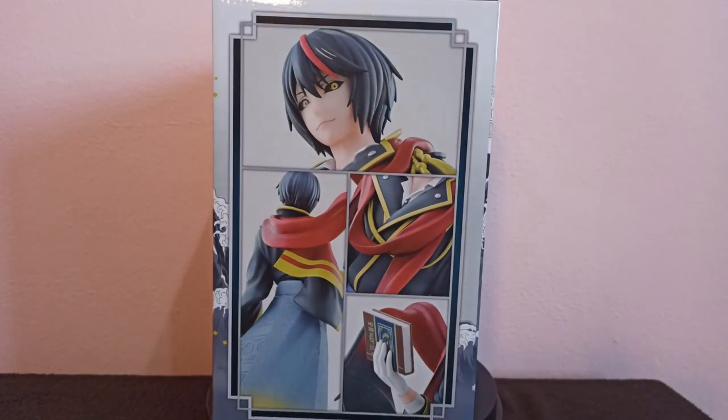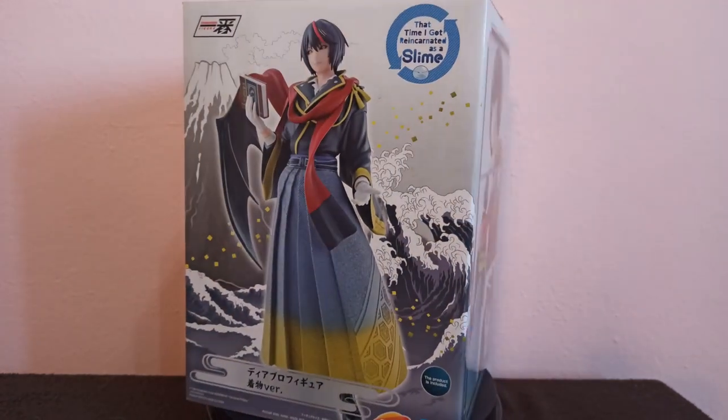Diablo is one of the primordial Seven Demons, known as Noir, and Rimuru's strongest subordinate.